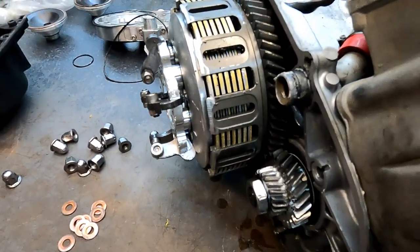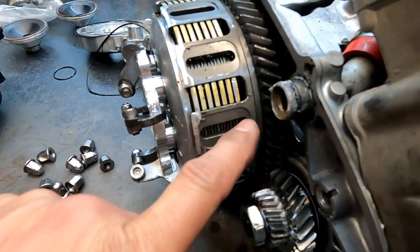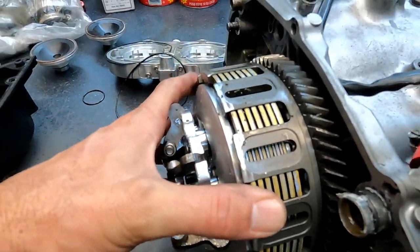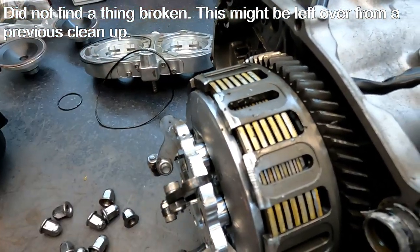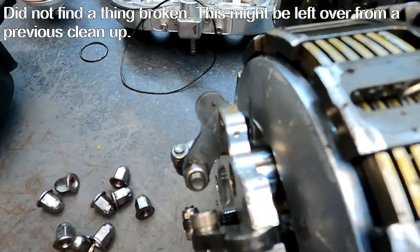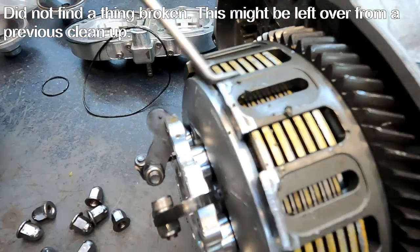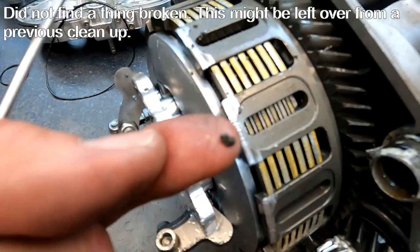I think I found some suspicious stuff — I didn't look real close, but can you see all the debris? There's some foreign material all over the place. We'll see what that is as we tear the motor down — I have no idea right now.